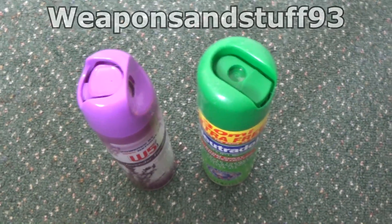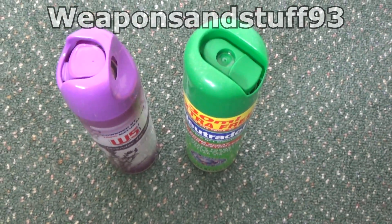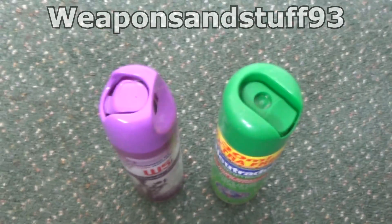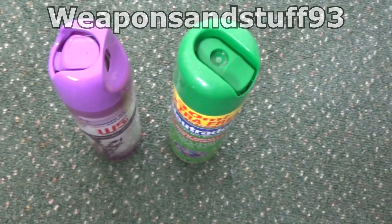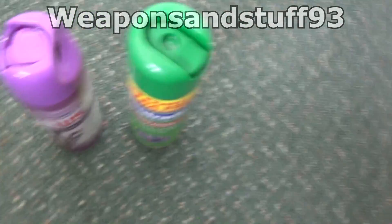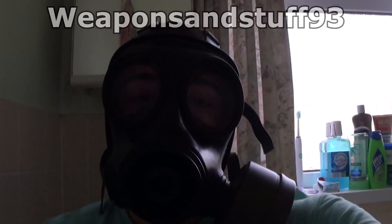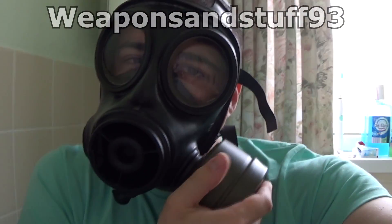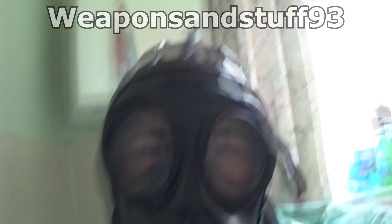I've got two sprays to try it with today, and I've also got the mask on already. I've sprayed a bit into the air to test that the actual filter's working, and it seems to be. So let's see how it holds up against the prolonged attack. You can see the mask is on and they're tight to seal — let's begin spraying and see what happens.